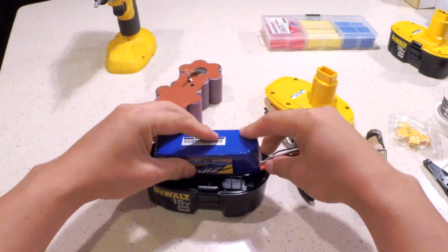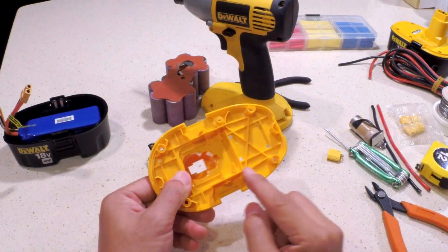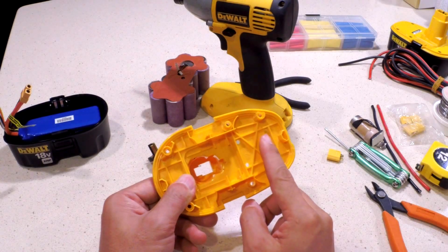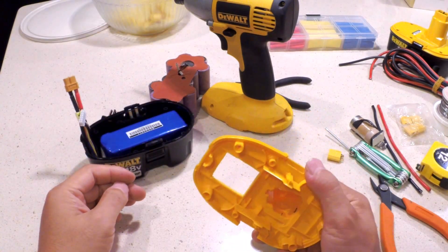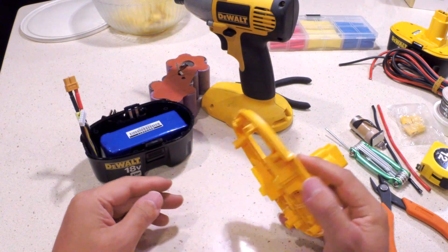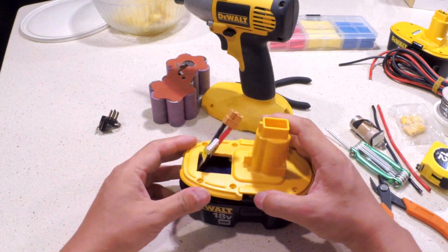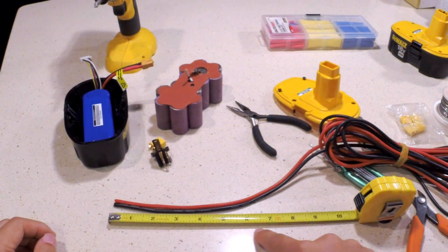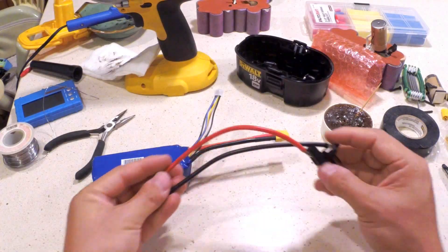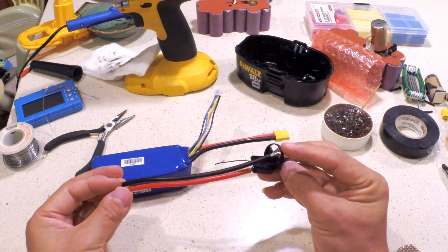Now that it's removed, it sits very well. I also decided to cut a rectangular hole so I can access the charging leads when the case is closed. Next, I cut about 7 inches of wire and soldered it to the top connector according to the polarity.